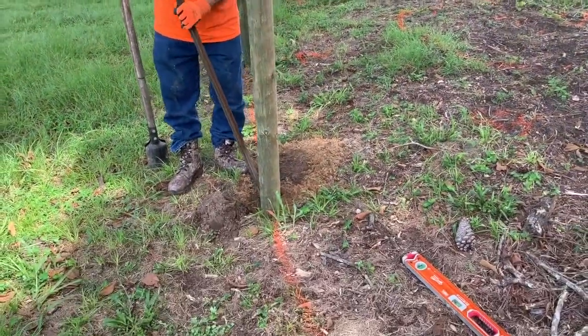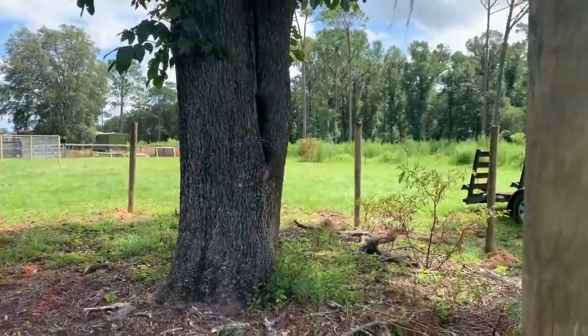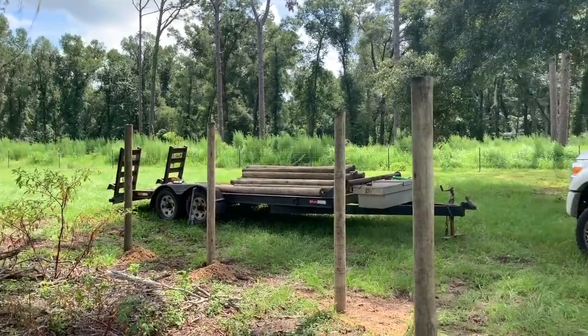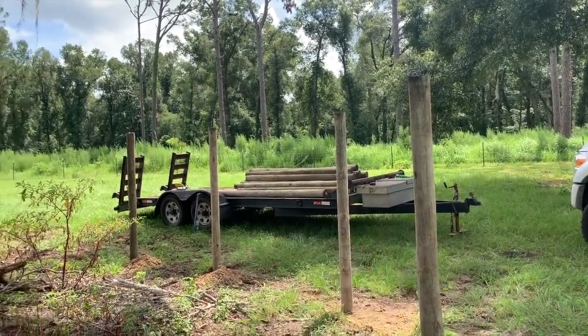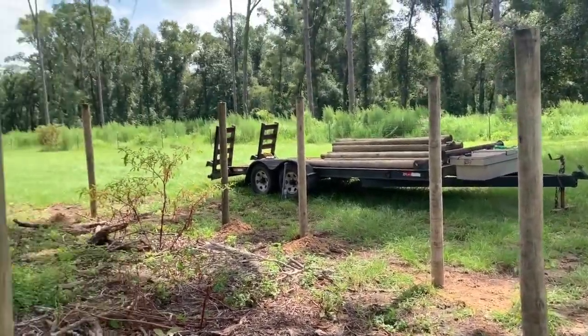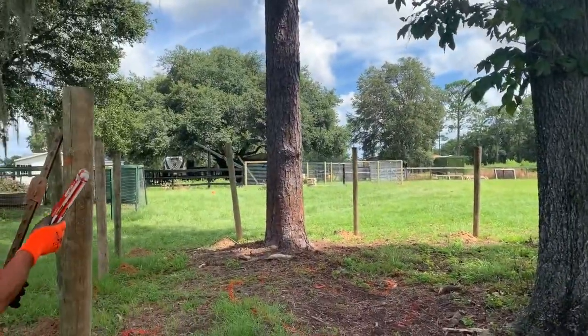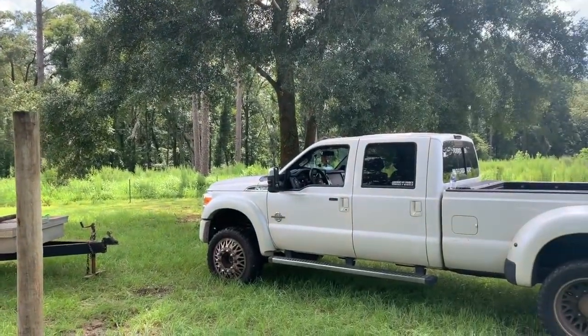I'm going to show you all the poles right now. You can see all the poles are in — he's tamping them. This one right here, and the one in front of me is already leveled and buried in. We'll be finishing all of these and then moving the truck and building something over in this corner.